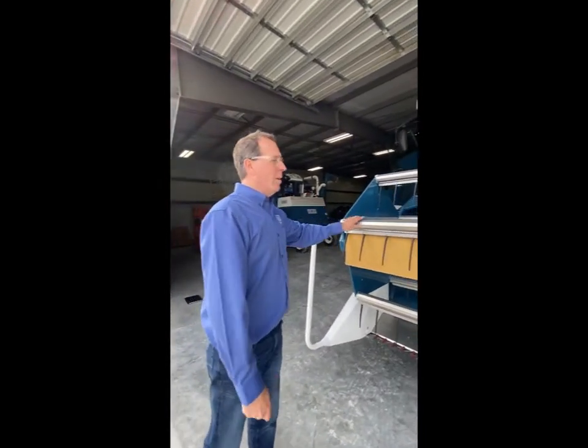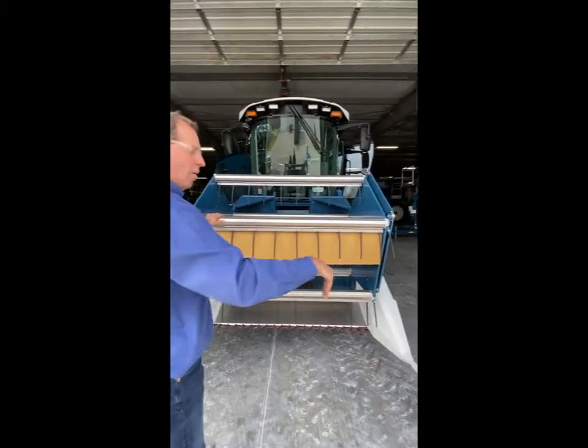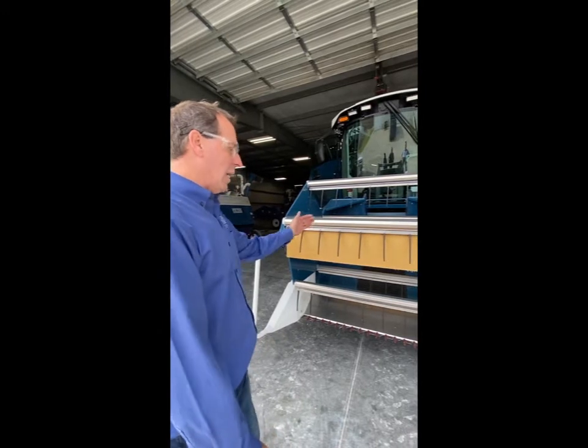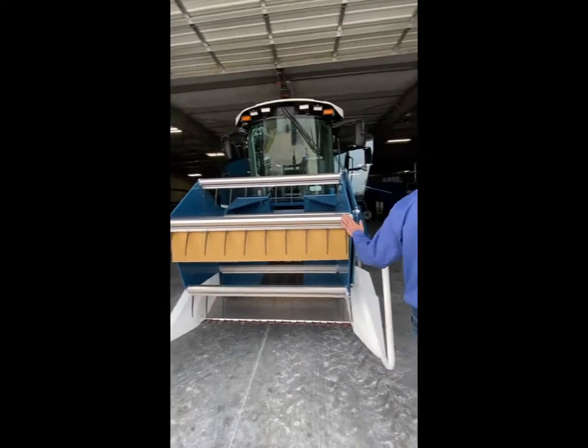Hydraulically driven reel. This is a Hume reel where the tines always go down instead of pulling around, so you can actually go up to your next plot and have a tight alley — 36 inches and below, 24-inch alley. We can cut up to it without reversing and not collect that next plot.